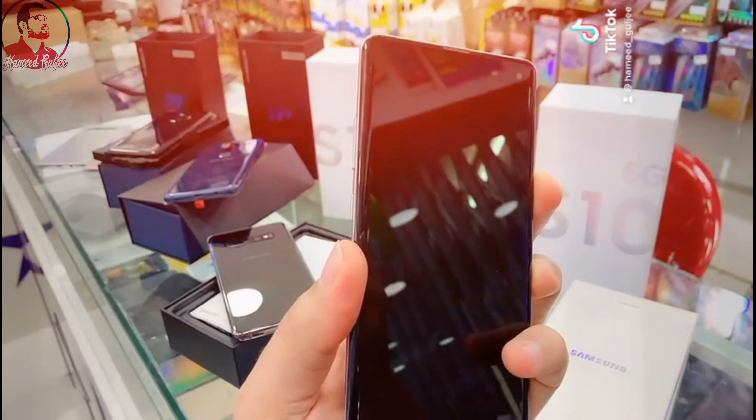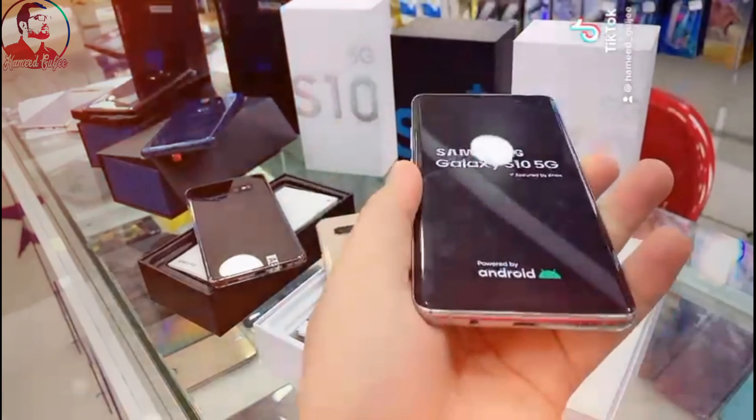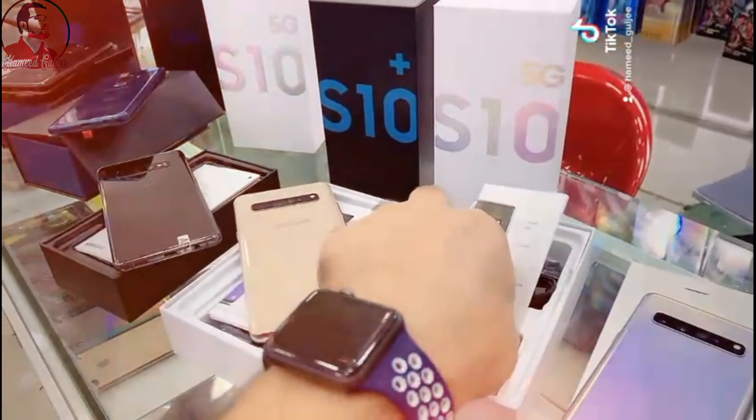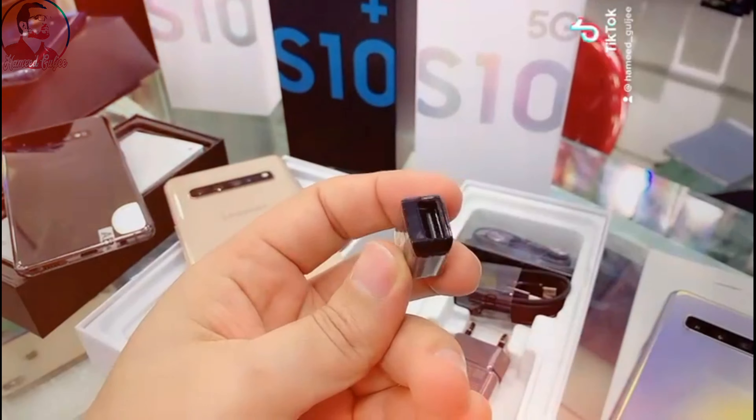Let me show you from here — this is the S10 5G. Clean as new, no scratches, no dent, with original body and original screen. Let me turn on the phone. In the meantime, I'll show you the box and accessories. This is the OTG per USB.